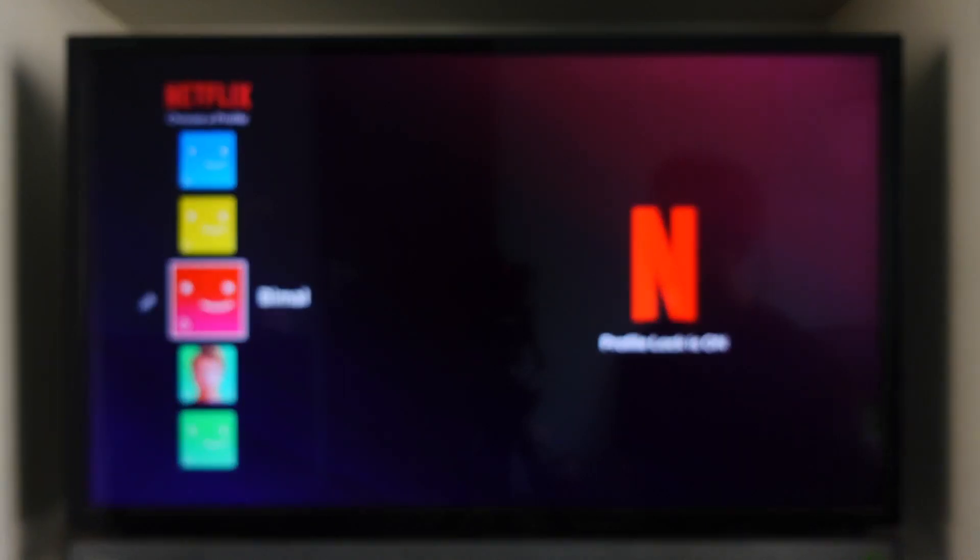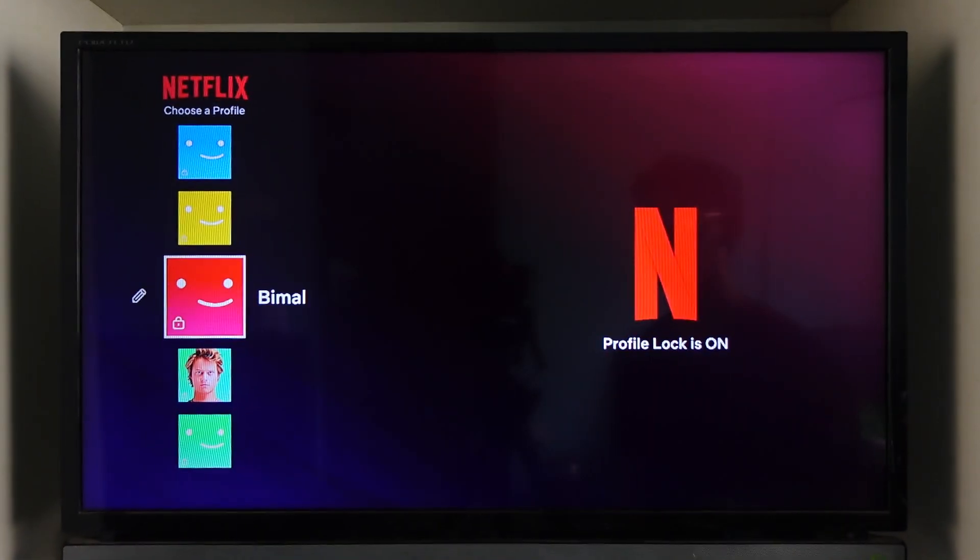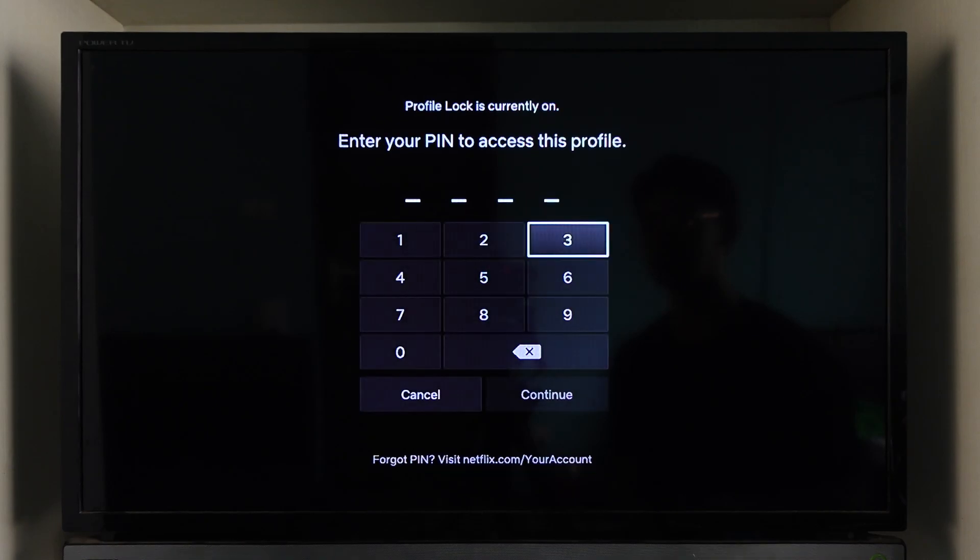Then you just have to log into your account as you would normally do with your profile account. Just go ahead and make sure to enter your profile details.